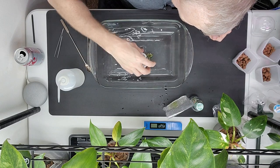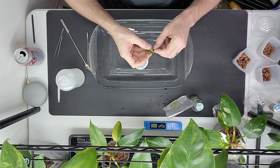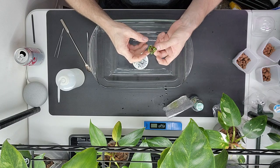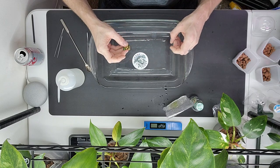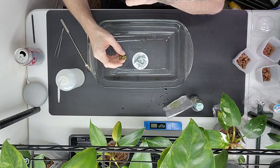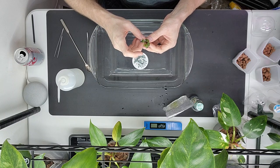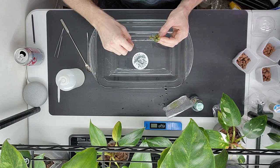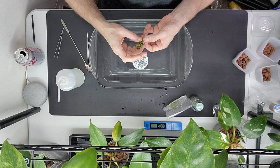When the roots grow down through the sphagnum moss, they'll get to the leka and start to cling onto that a little better, and then hit a piece of stratum — like a little fertilizer ball. I'm also slowly introducing it to soil by giving it that leka and stratum bottom, so the roots can get used to soil instead of the agar and water.